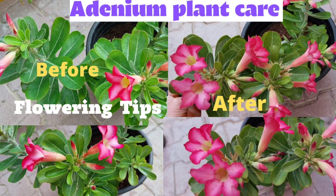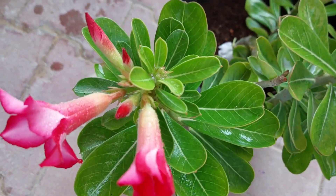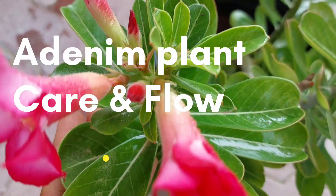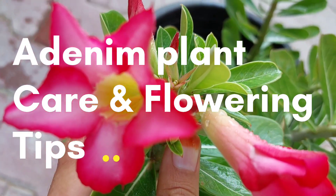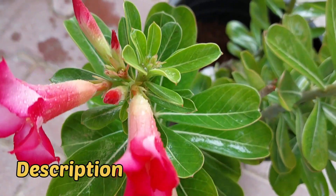Hi viewers, welcome to Shah's Garden Tech. Today we are going to discuss about adenium plant care. At the end of the video I will share a few flowering tips of adenium, so don't skip the video — watch the full video.